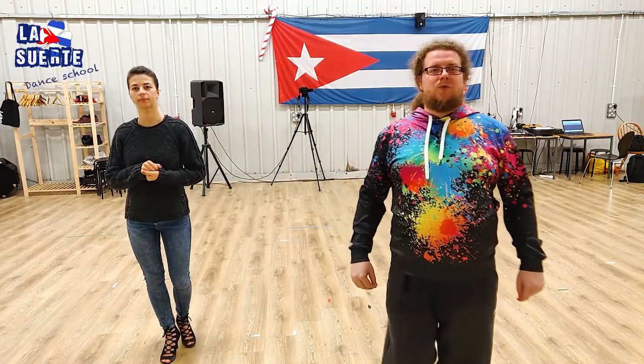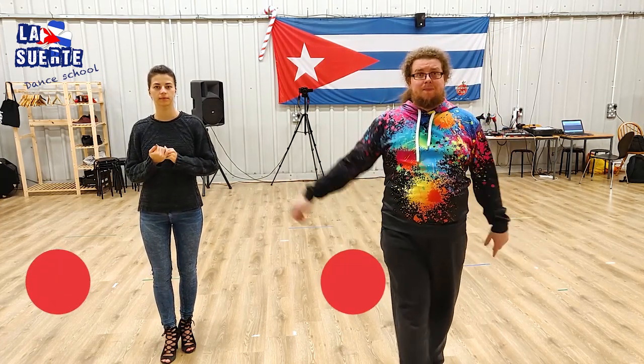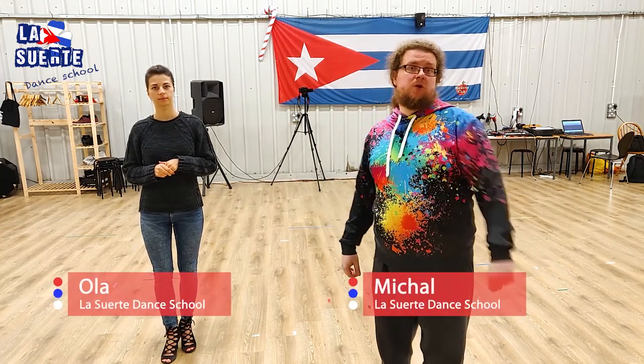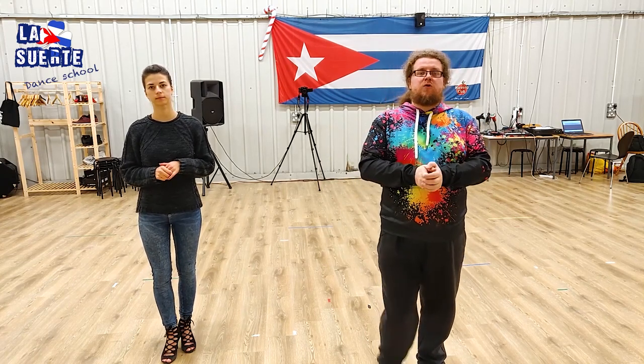Hello again, la suerte danzcu. Welcome to our beginners Cuban Salsa course for couples. I'm Michał and this is Ola. As we promised, today we are going to teach you enchufla, alarde, and exibela — a combination very commonly used by our beginner students. Let's start.